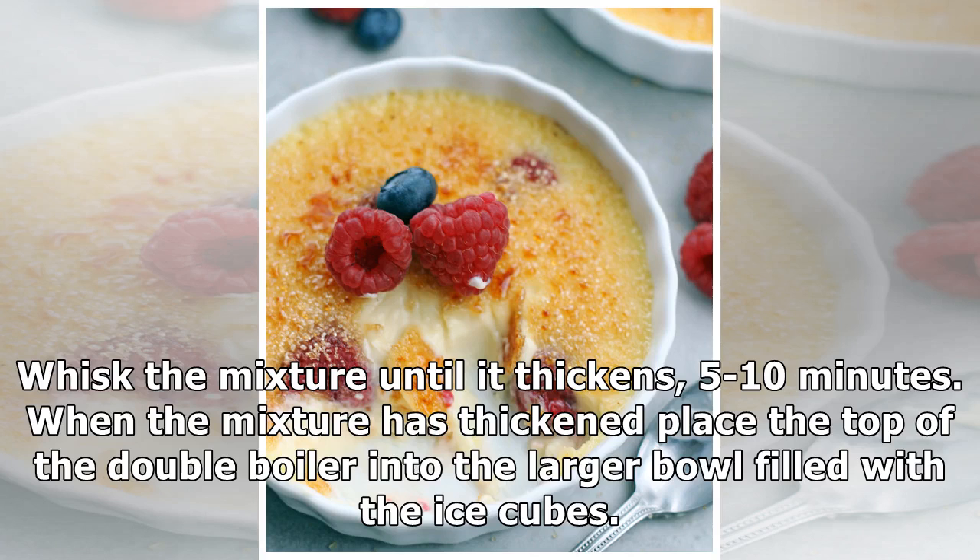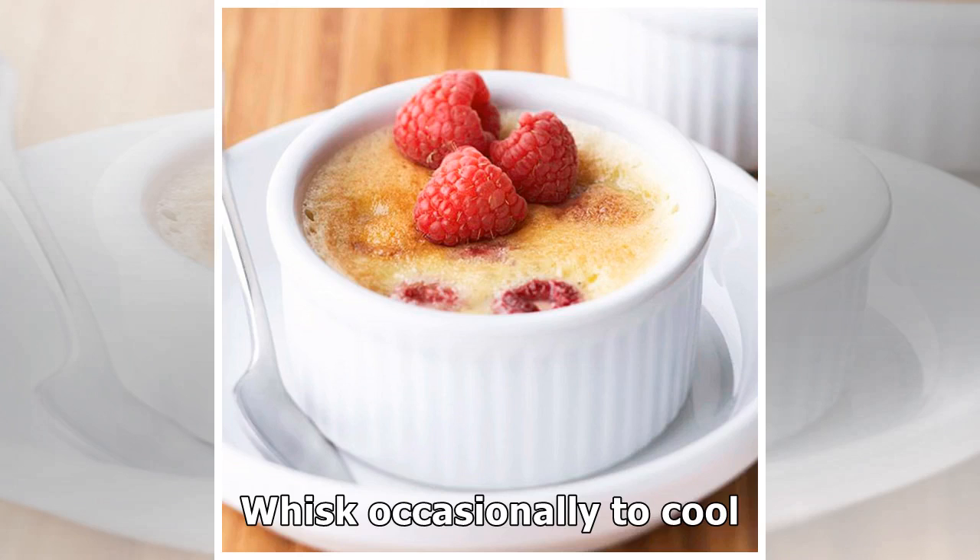Place back on the pan of simmering water but turn off the heat. Whisk the mixture until it thickens, about five to ten minutes.